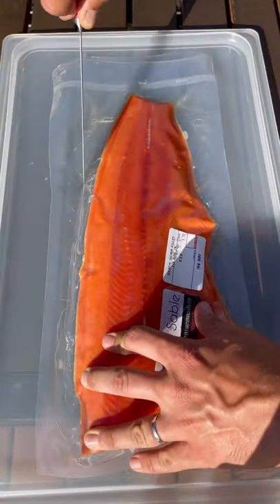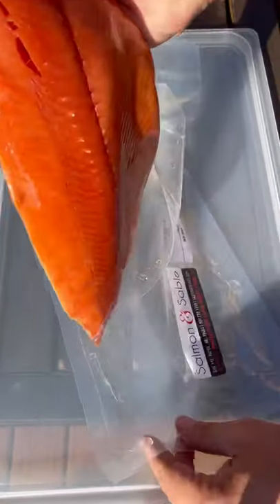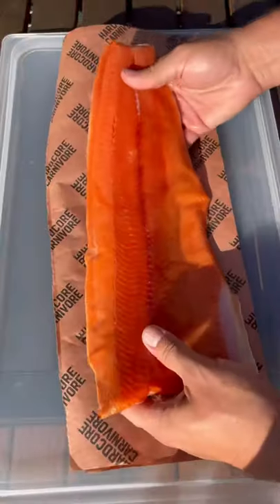We had a tequila and taco Saturday. My parents came over and my dad is a big tequila fan, so I brought out some bottles and decided to make some fish tacos.